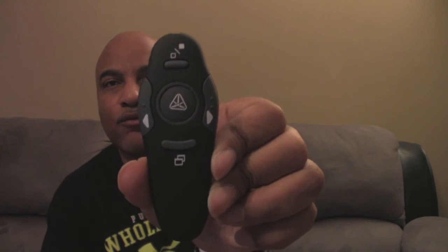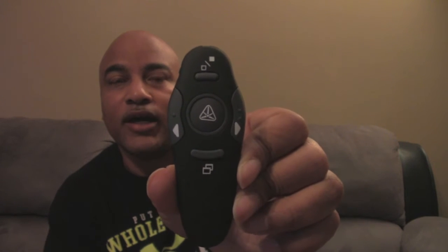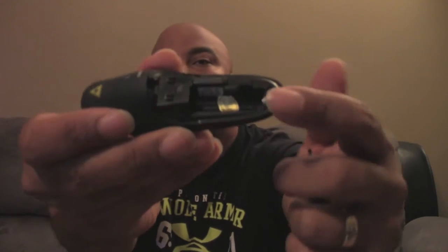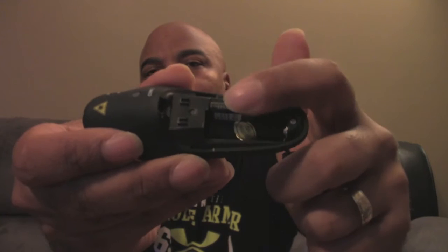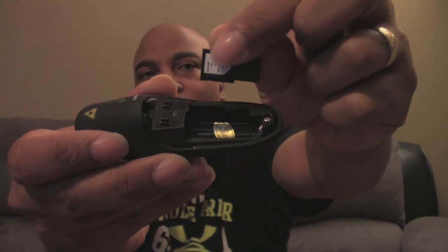I was surprised with how small it is. In a couple of minutes when I demo it on my MacBook Pro I'll show you the size in comparison to the Apple remote. This is not a Bluetooth remote — it runs on a single AAA battery which goes right in here. Tucked away in the corner is the USB receiver, which is what goes in your computer to allow it to work.